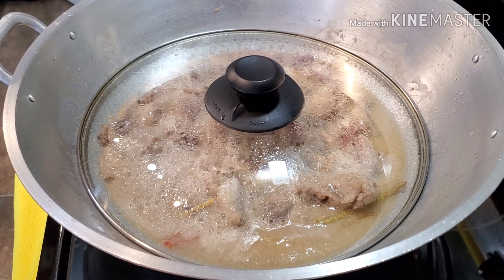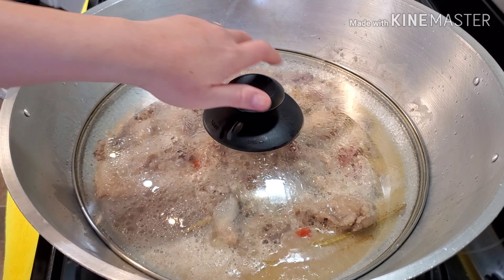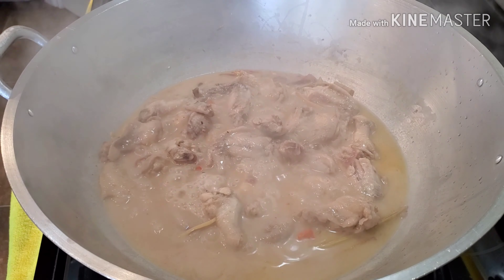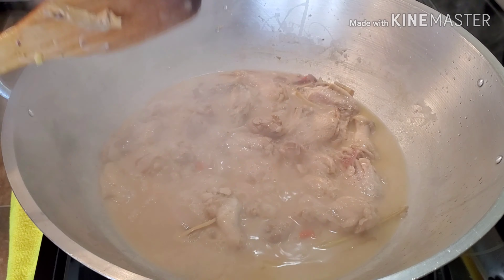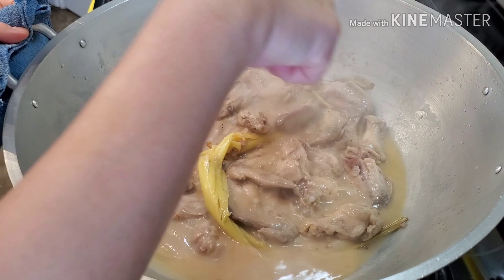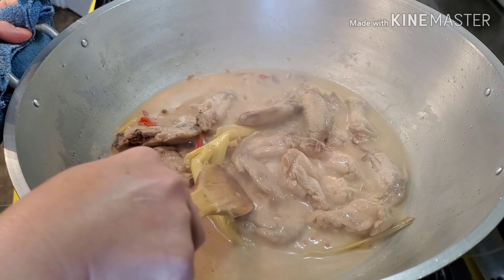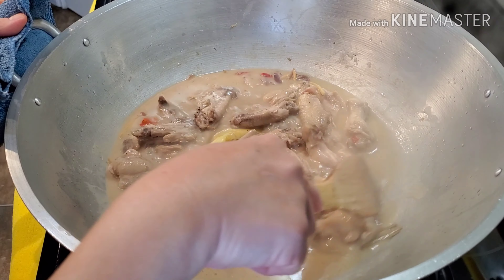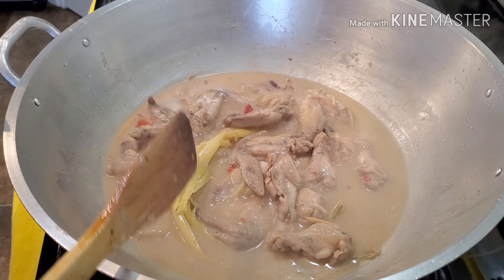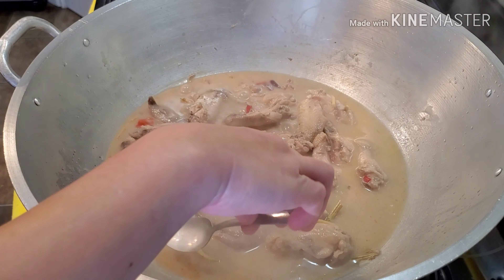Let's open this up — oh, it's nice! Before we add any salt, I'm going to taste the sauce first, because when we add seasoning, it often already has salt in it and I don't want my dish to be too salty. So let me try the sauce.